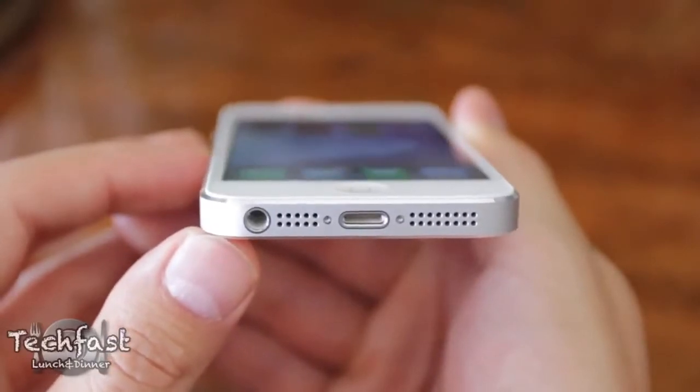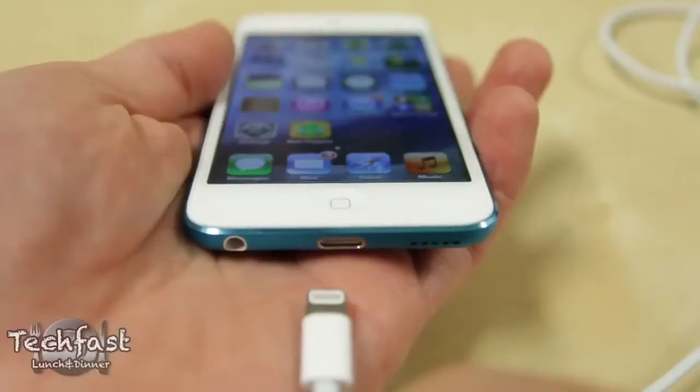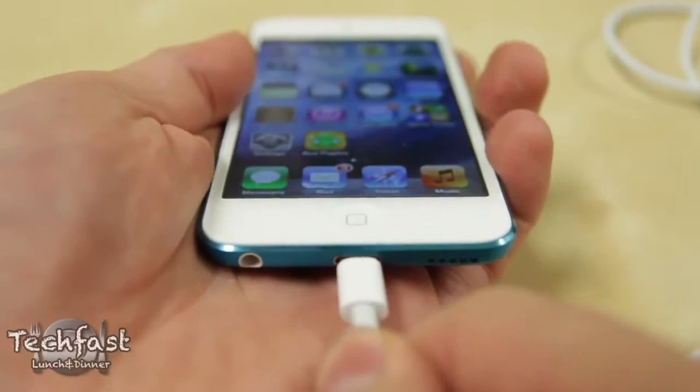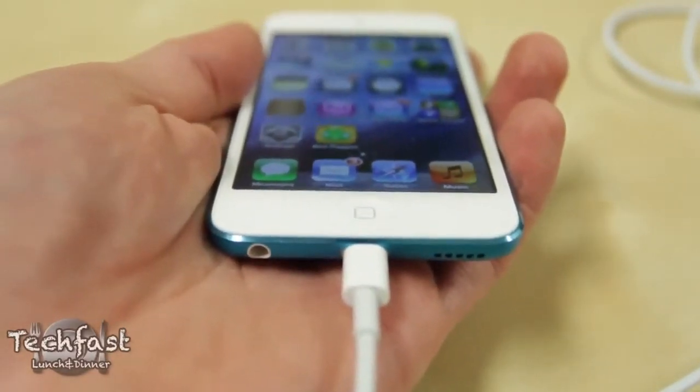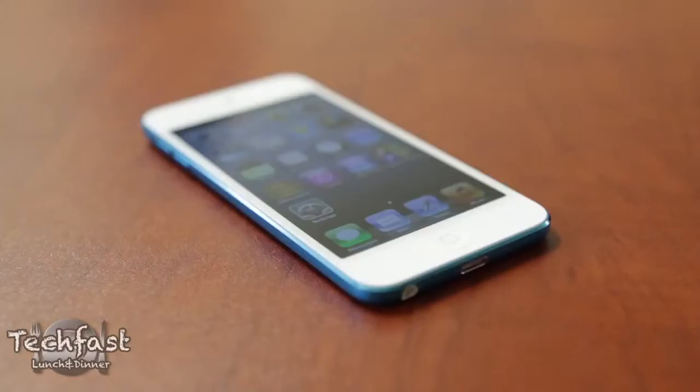Like the iPhone 5, gone is the 30-pin connector on the new iPod Touch and that is replaced by the new Lightning port. It's definitely a pain needing to buy adapters for your old accessories to work, but the new iPod Touch also features Bluetooth 4.0 which works great with newer Bluetooth speakers and allows you to cut the cord completely.